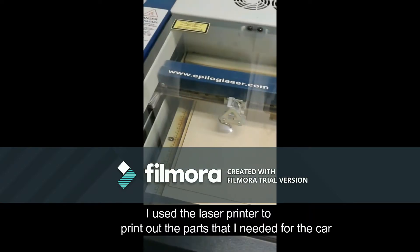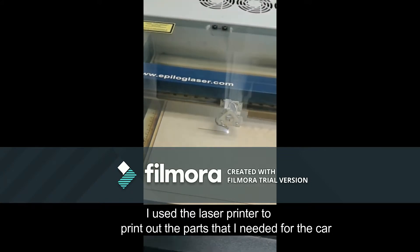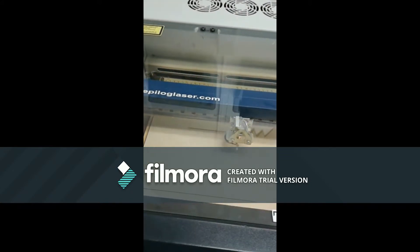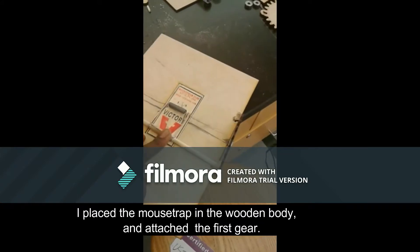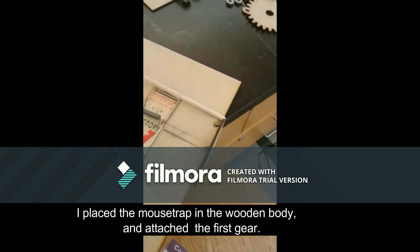I used the laser cutter to print out the parts of the car that I needed. I placed the mousetrap in the wooden body and attached the first gear.